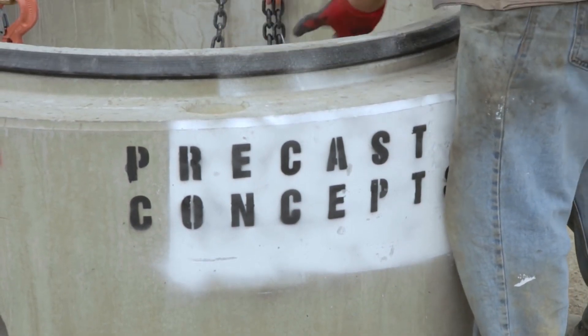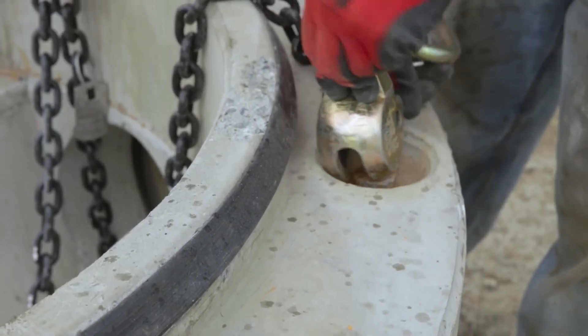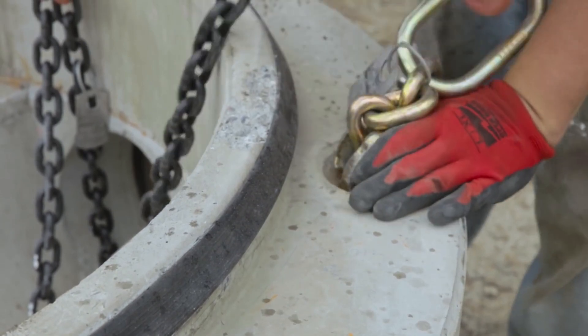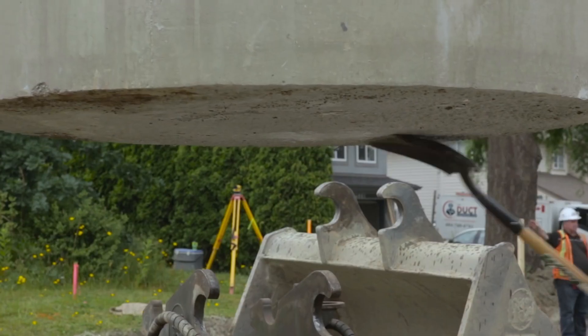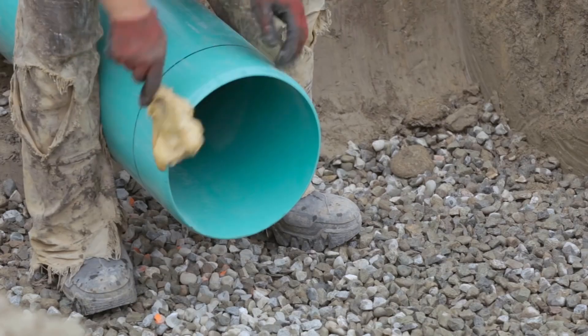For placing a precast concrete base into a trench, ensure that load-appropriate lifting clutches are used. Once raised, ensure no material is present on the bottom of the base. This allows for a level placement.